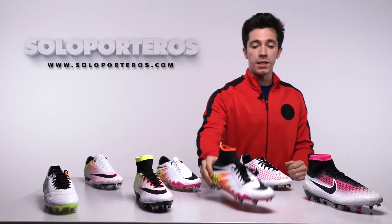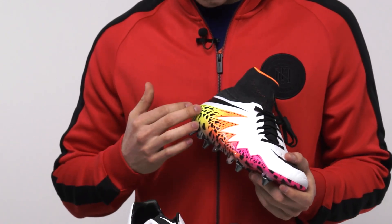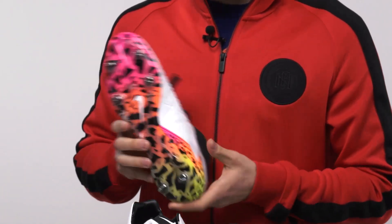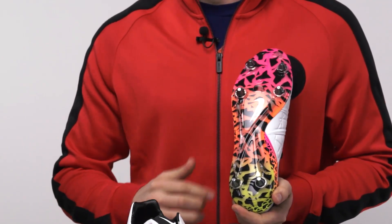Moving to the Hypervenom, this is actually going to be my personal favorite colorway. I really like how this multi-color design pops out in the base white colorway. We still have the Dynamic Fit collar, and as you can see, this multi-color colorway continues in the outsole.